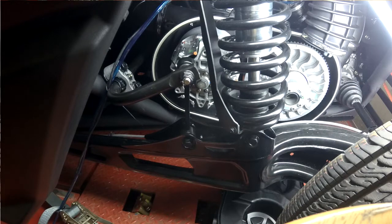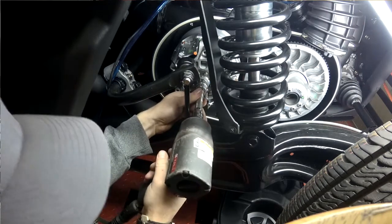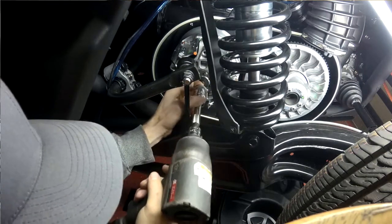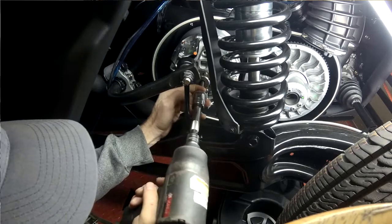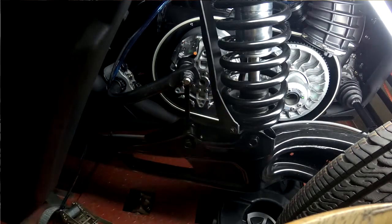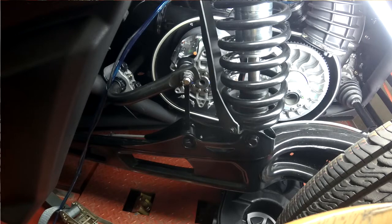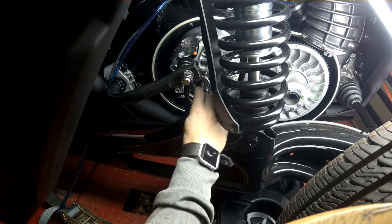First thing you got to do, take a 7/8th socket or a 22 millimeter on an impact gun and go to the bolt right here, pop this out. There's another set of threads. You got to come out past that and then using your Bike Man puller with the 64 on it, thread that in.